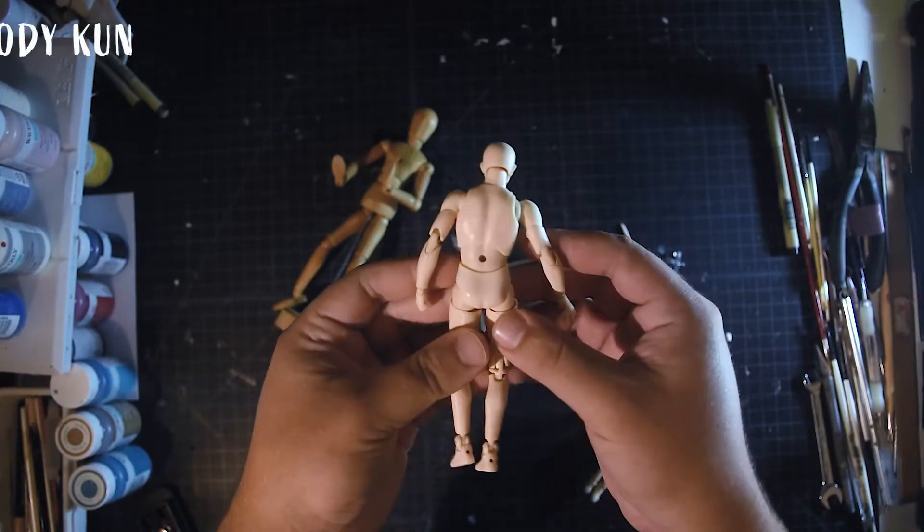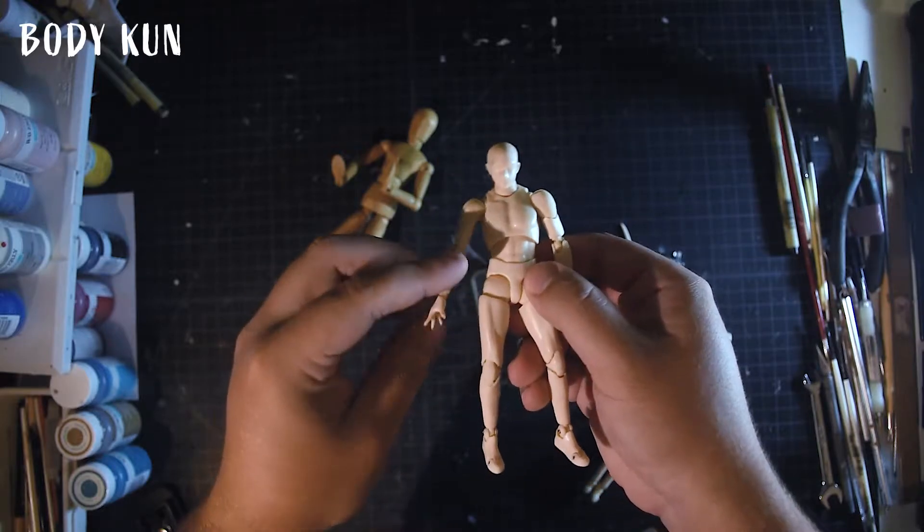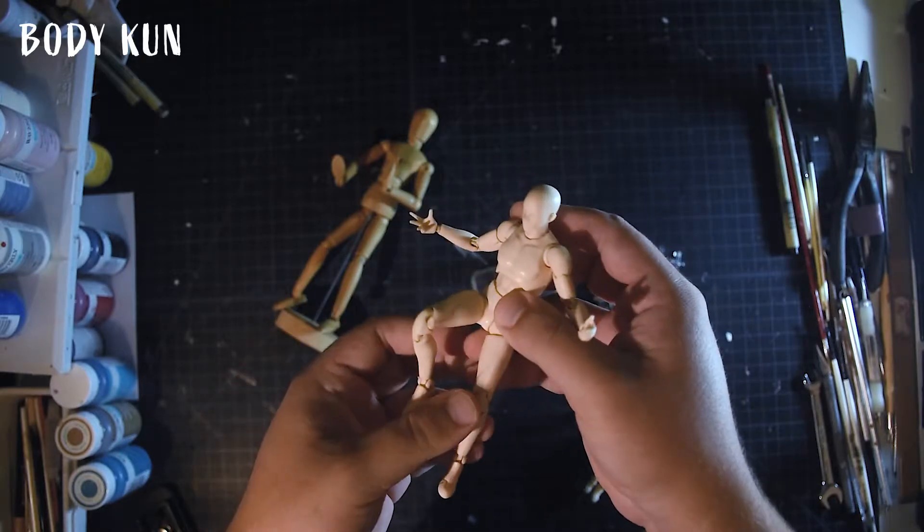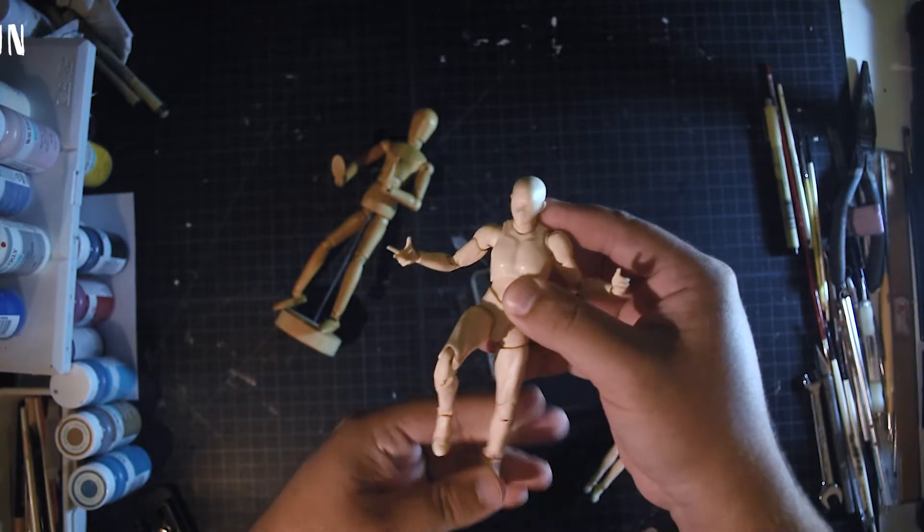Finally, you can find these Bodhi Kung and Bodhi Chang action figures. These figures can be posed any way you want. You can find them on Amazon — I left you the link in the description below.